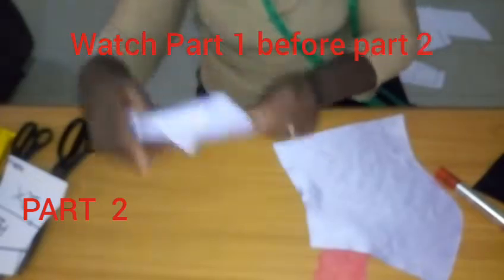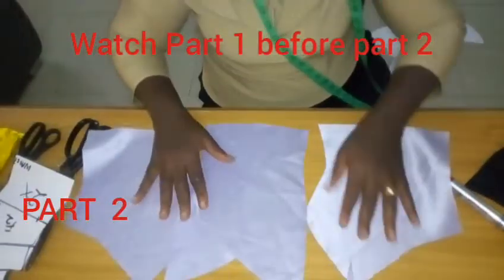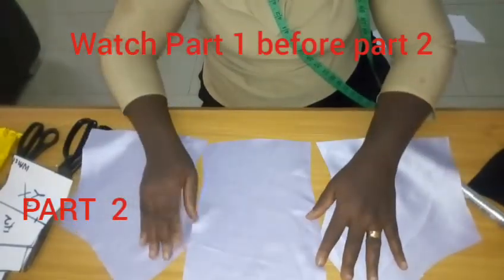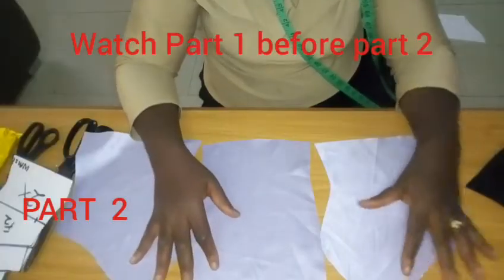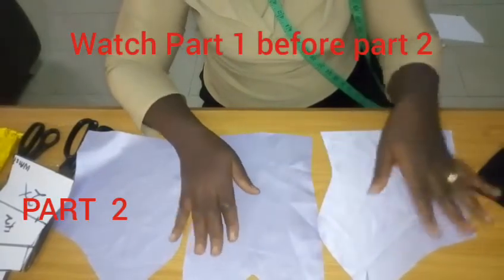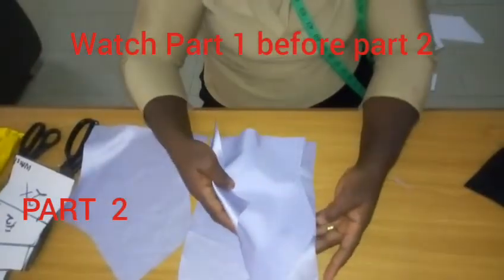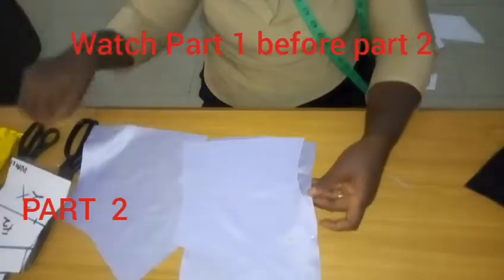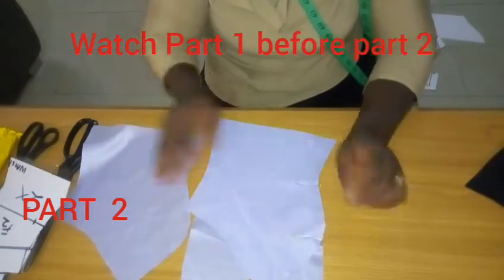Before you do what I'm doing here — because this is a demonstration tutorial — make sure you have padded your bustier. You use your wadding to pad your bustier. If you want to learn how to pad your bustier accurately, we have our telegram online classes going on. You can join us to learn how to pad accordingly. Right now I'm not padding it, as I said it's a tutorial to show you how to do that. You must have finished padding before you do this.